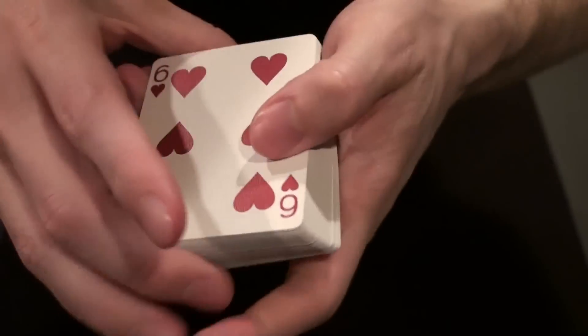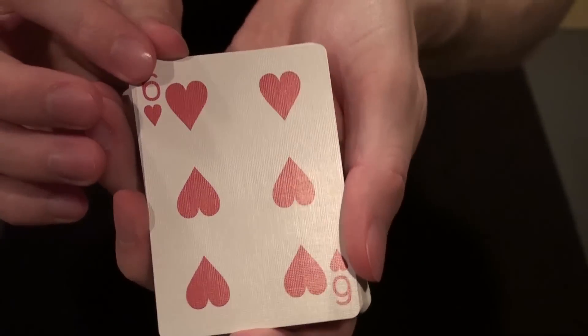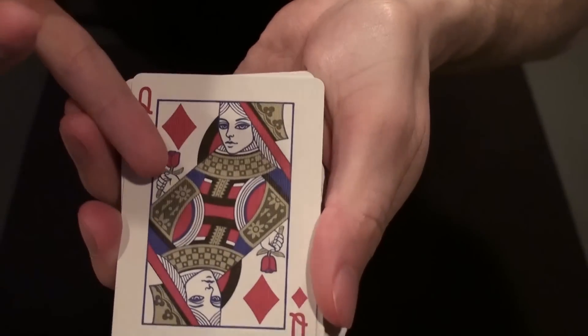The faces also have metallic ink. That red is a metallic red ink. As well as the court cards, the gold part really stands out.